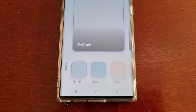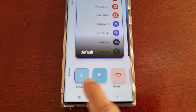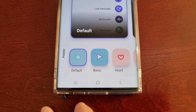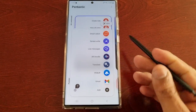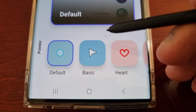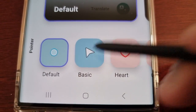Once installed, open it up. Here we can customize the pointer of the S Pen, so I'm just going to take out the S Pen. At the moment this is the default pointer, however we can change it.